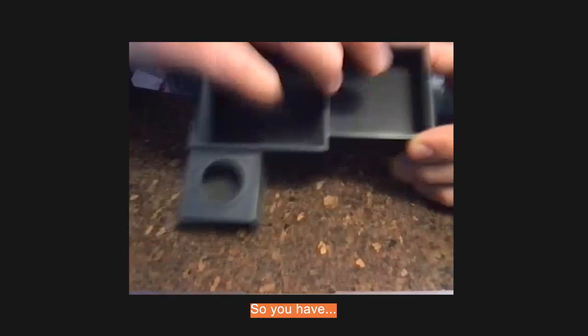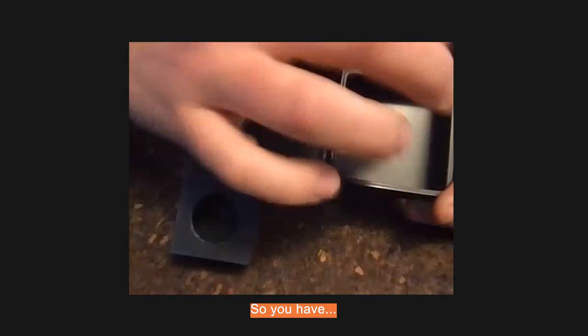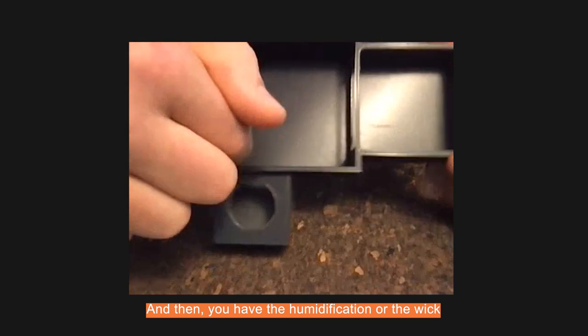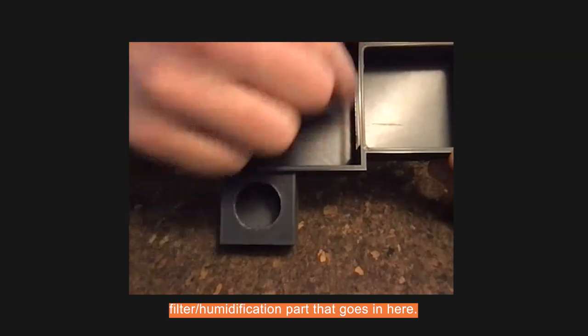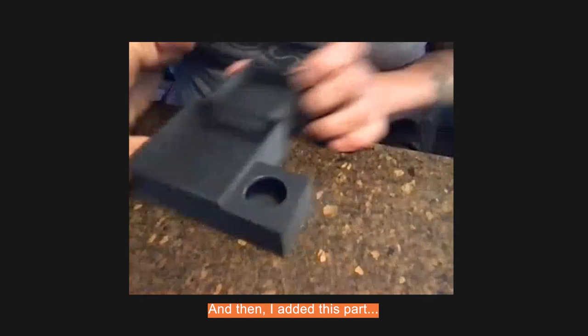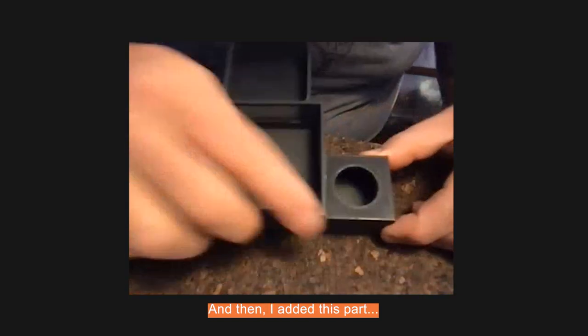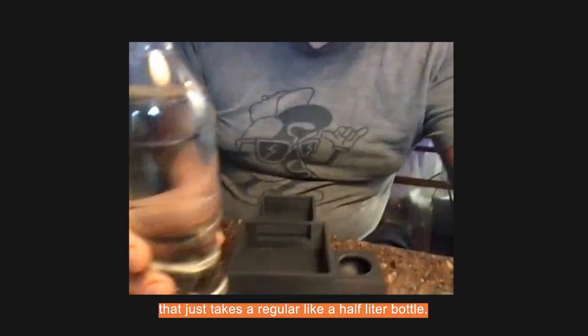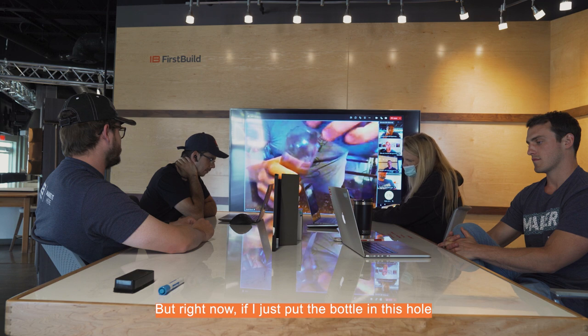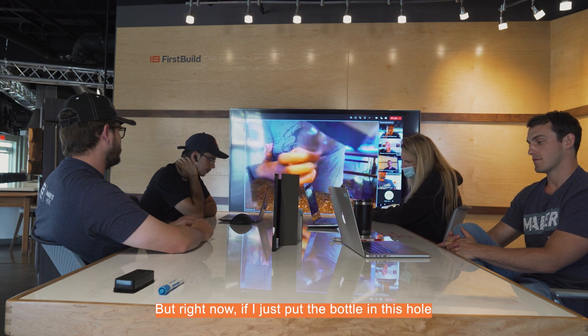Hi, my name is Howard. I am a hobbyist mushroom grower from Trondheim in Norway. So I started out with this prototype — you have room for the fan right here, and then you have the humidification, or the wick filter humidification part, that goes in here. And then I added this part that just takes a regular half-liter bottle — if I just put the bottle in this hole and turn it upside down...